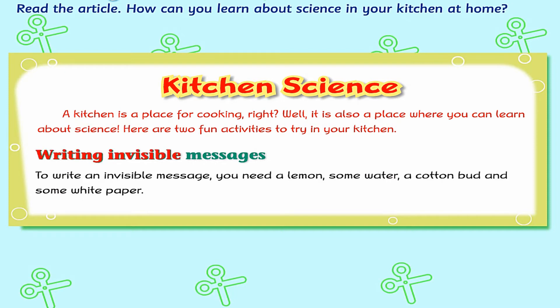Writing Invisible Messages. To write an invisible message, you need a lemon, some water, a cotton bud, and some white paper.